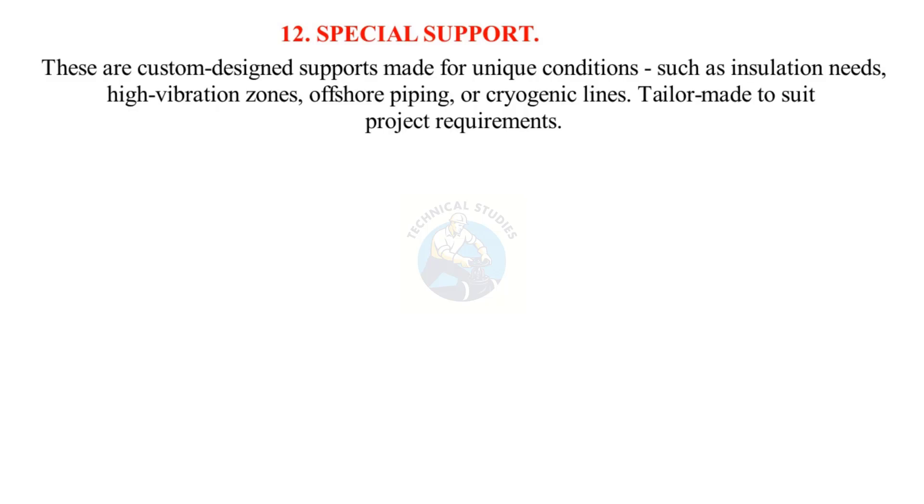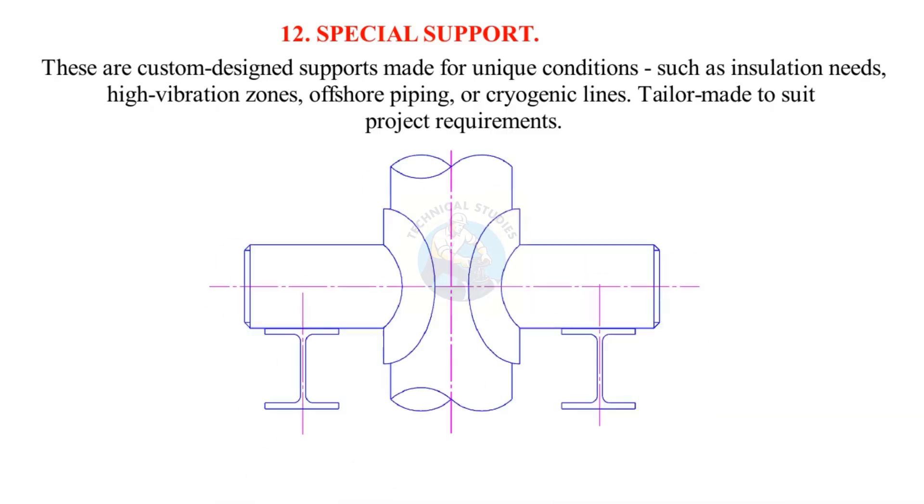Special pipe supports are custom-designed supports made for unique conditions such as insulation needs, high-vibration zones, offshore piping, or cryogenic lines. They are tailor-made to suit project requirements.